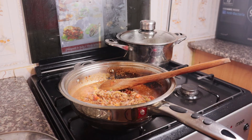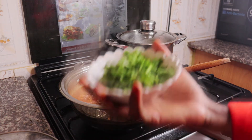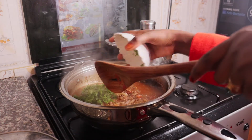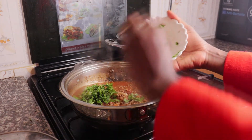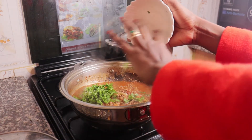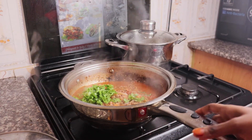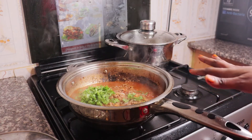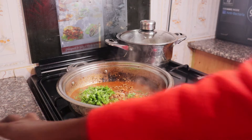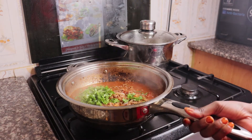So this is done. Switch off your stove and add in your dhania leaves. Then voila, our stew is done. You are not going to cover it because once you cover it the dhania leaves are going to get cooked. So we are going to set it aside.